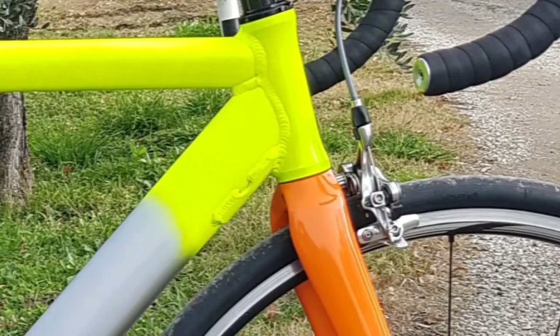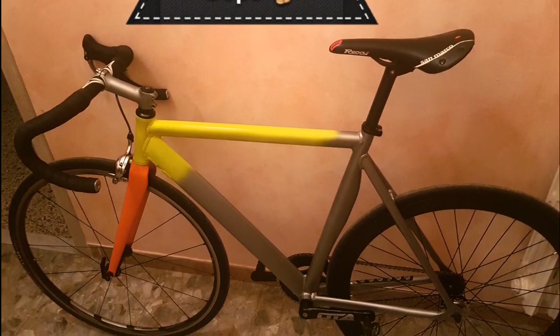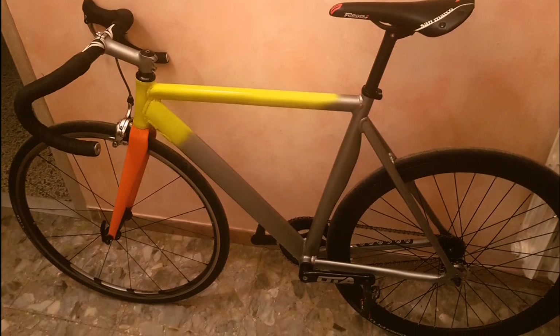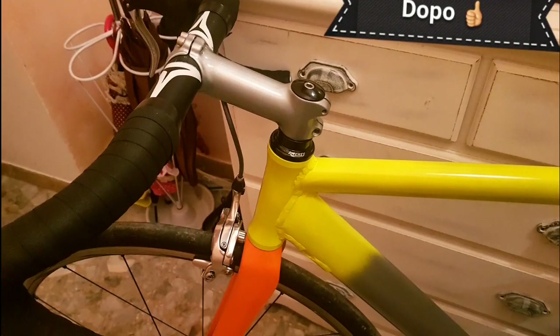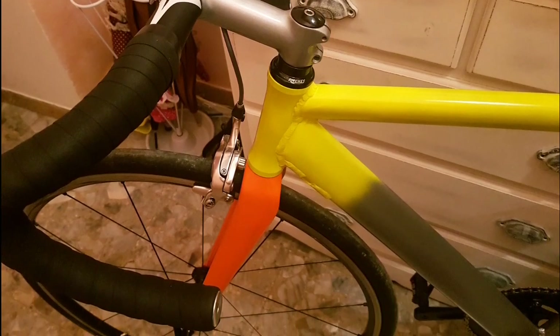I replaced this black stem from Decathlon with a custom-painted gray stem, a Ricci VCS stem. Let's see how I did it — give it a thumbs up.